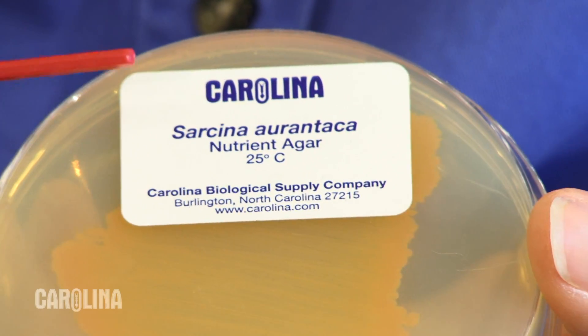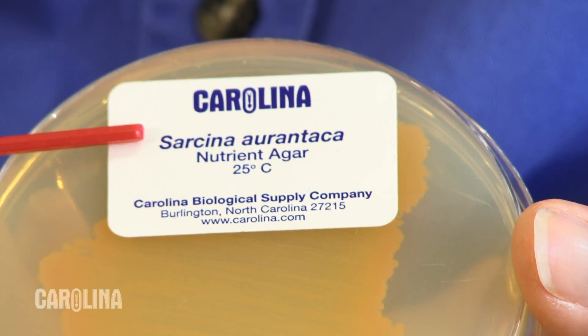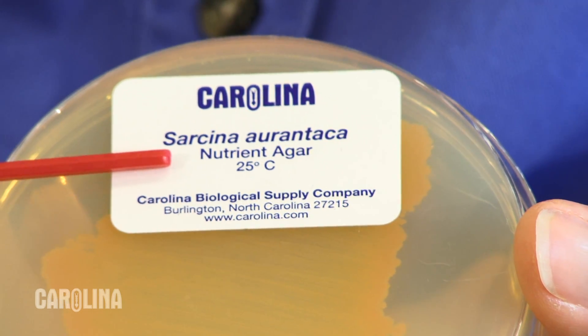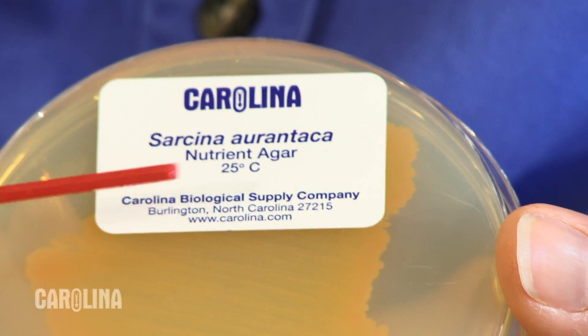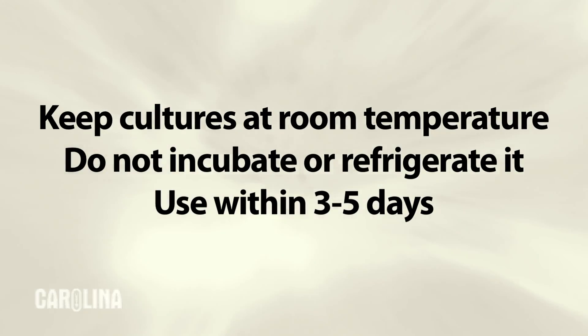Every culture is labeled with important information: the type of bacteria, the type of agar, and the optimal temperature at which the culture was incubated. The live bacteria culture is ready to use upon receipt. Keep it at room temperature and do not incubate or refrigerate it. For best results, use within three to five days.